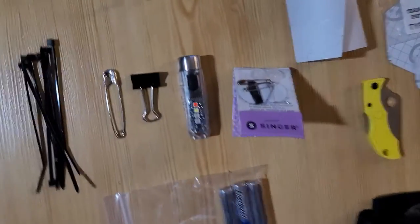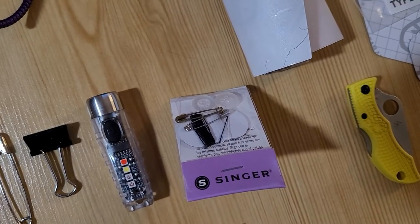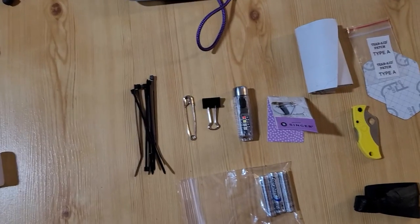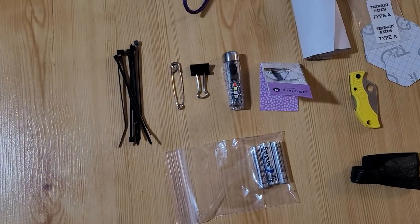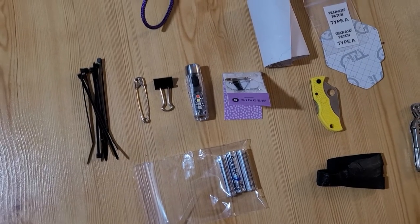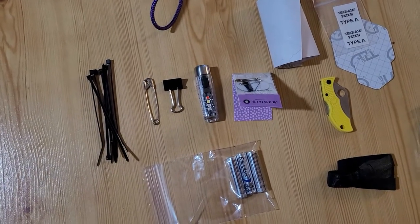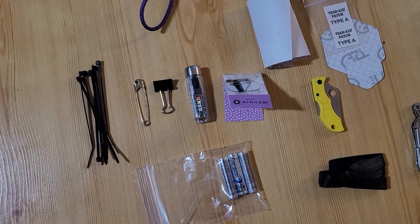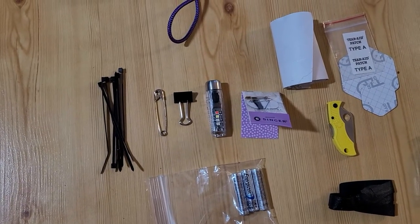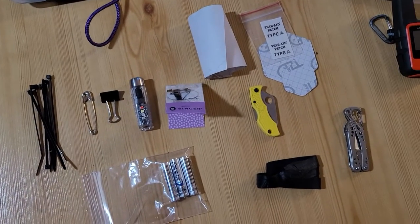And this is a standard sewing kit — it's got a needle, two buttons, and a couple of tiny safety pins. I have a larger safety pin, a binder clip, some zip ties, batteries, and a backup light. Obviously I'm afraid of being in the dark — I'll just accept it. I would much rather have this extra one-and-a-half-ounce light and batteries than risk being in the dark. The zip ties are a little unusual inclusion, but I've used them more than anything else in my repair kit, so they're in there.